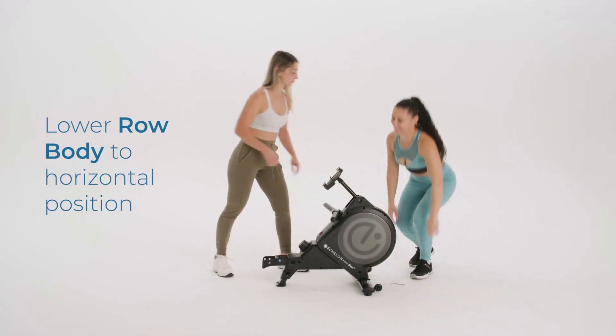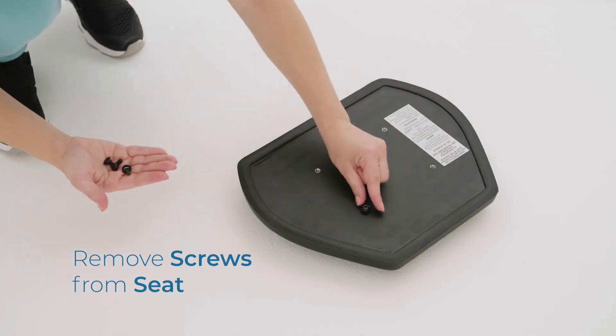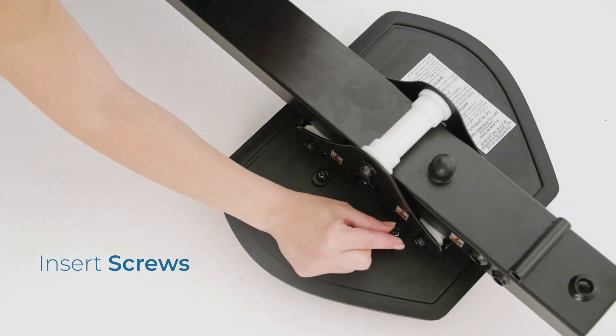Return the row body to its horizontal position. Remove the screws from the seat. Place the bracket on the seat and align the holes. Insert the screws and tighten them with the hex key.